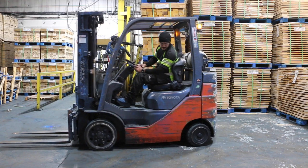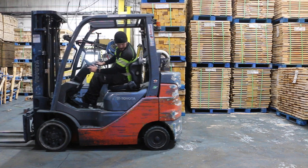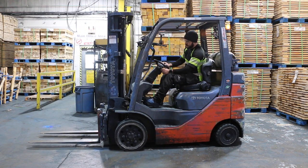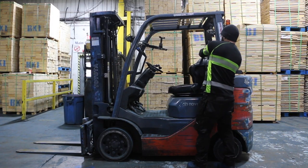Turn on your forklift and check the gauges, warning lights, and battery or fuel levels. You should always be seated when you turn on a forklift. Honk to test your horn is working — remember to always honk at intersections. Set and test the parking brake, and don't forget to put the controls in neutral. At this time, get off the forklift and check for leaks, as leaks can be a signal of a hydraulic issue.